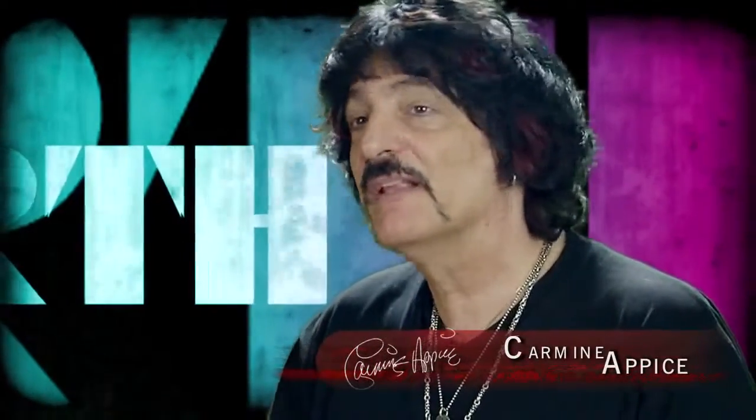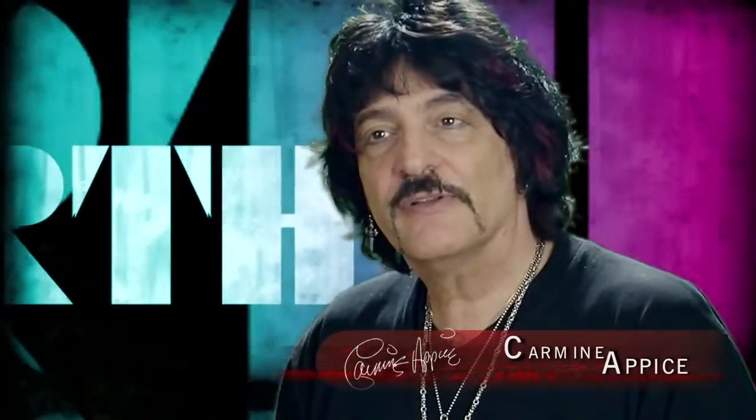I could pick out a pair like this pair right here — they feel balanced. I could pick another pair that might be a little lighter, but they still feel balanced. It's not like I ever pick a pair from any Vic Firth package where one stick is heavy and one stick is light. They're exactly the perfect weight for each other. There's no stick that's more precisely matched than Vic Firth sticks.